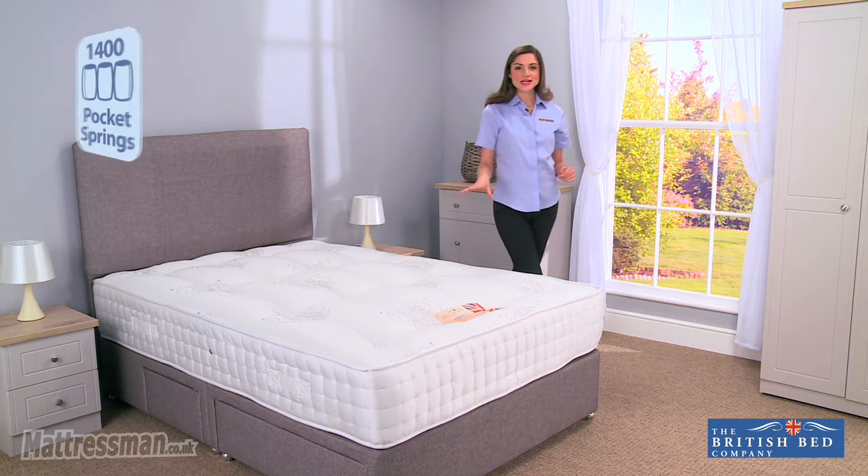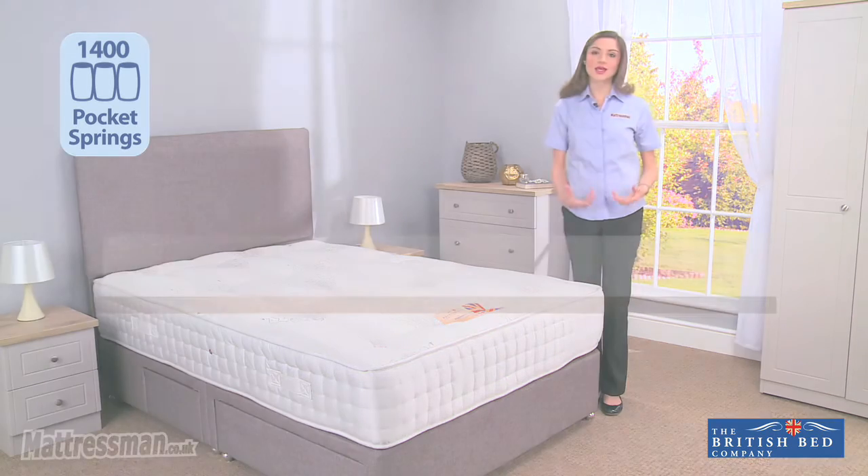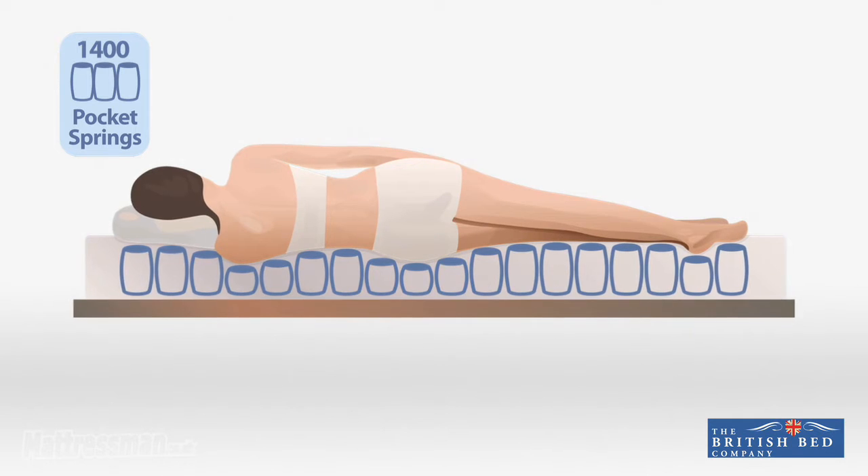Now inside we've got 1400 pocket springs, and what those pocket springs do is they work individually, targeting the key areas of your body that really need support as you sleep at night — so your shoulders, your back, your hips — really getting that support.